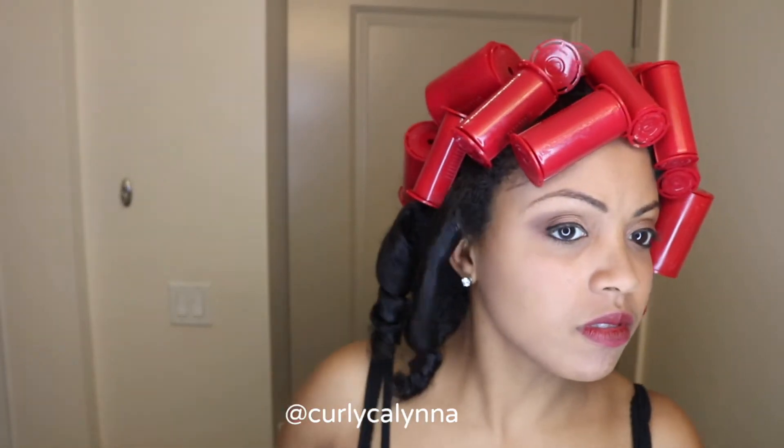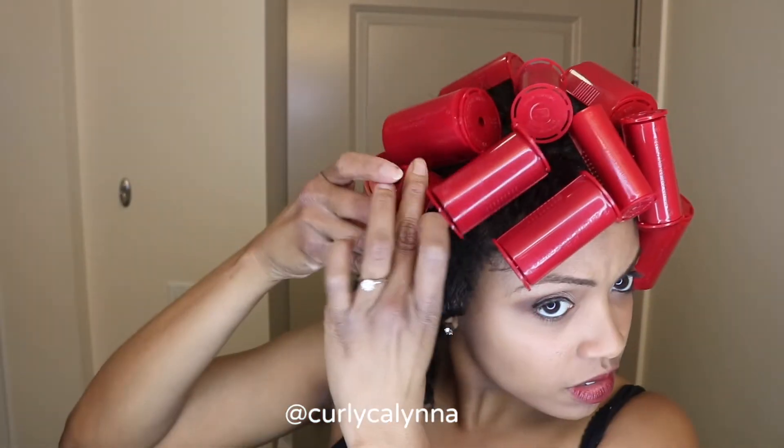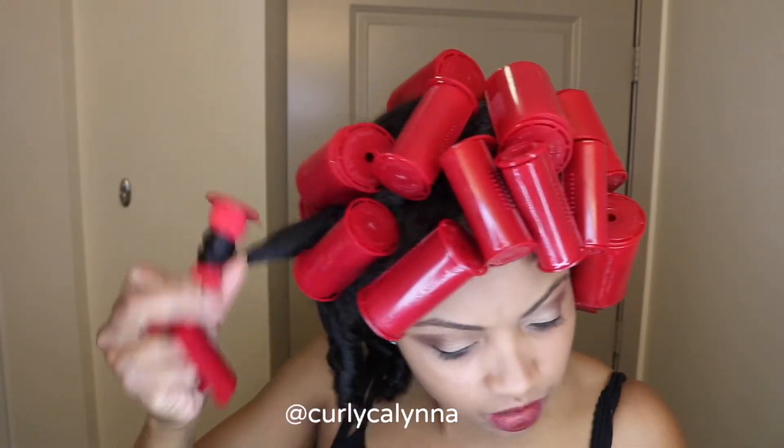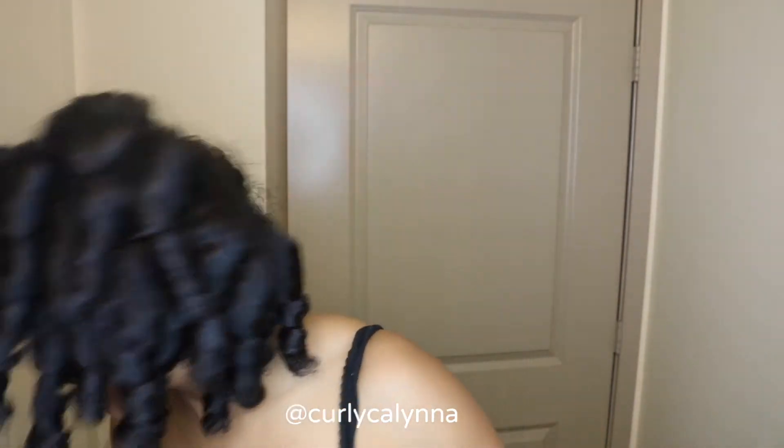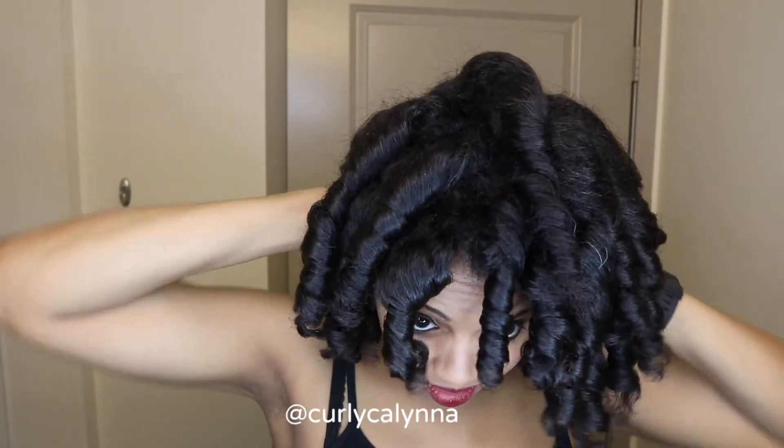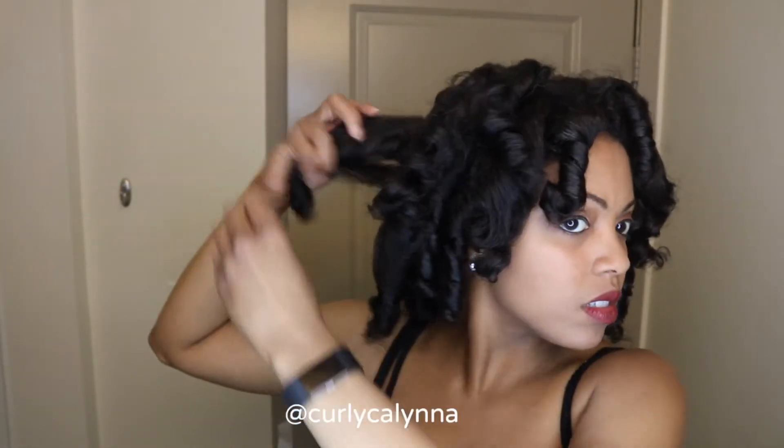This is the finished set. I just let my hair sit for about 20 minutes and I didn't sit under the dryer. For better results I would recommend sitting under the hair dryer for about 20 to 25 minutes or so, just to make sure your hair is completely dry and not still moist from the steam.